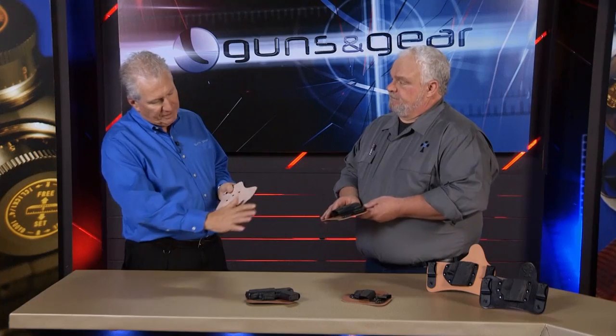When you first look at it, it looks like that's a big old piece of leather. And I always tell people, just try it. Honestly, just put it on, wear your gun. Within two days, you'll be calling me and going, 'Wow, that's really comfortable.'